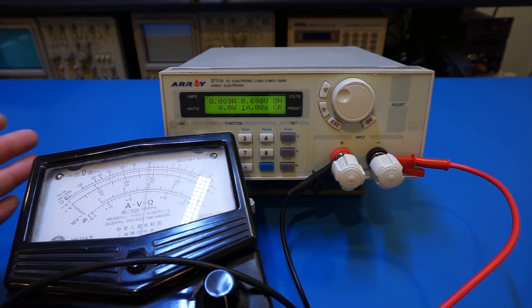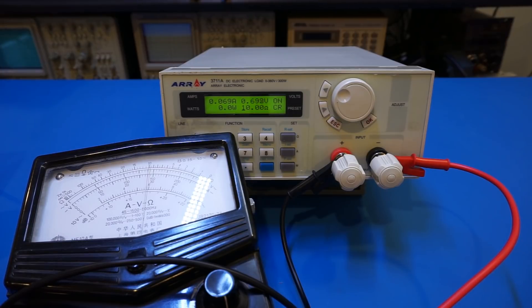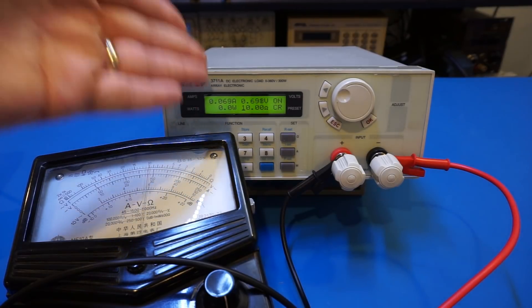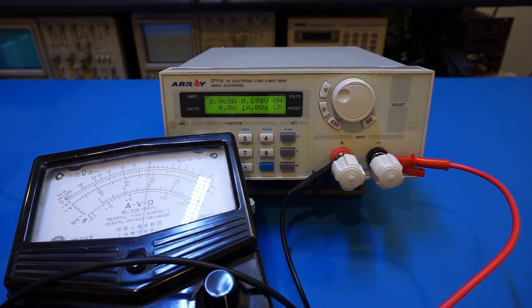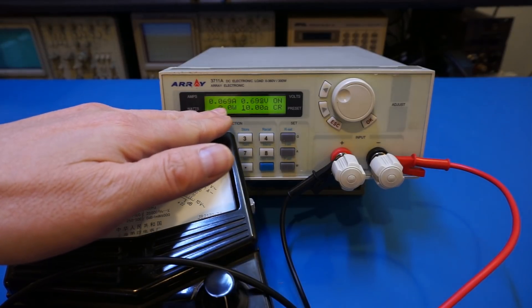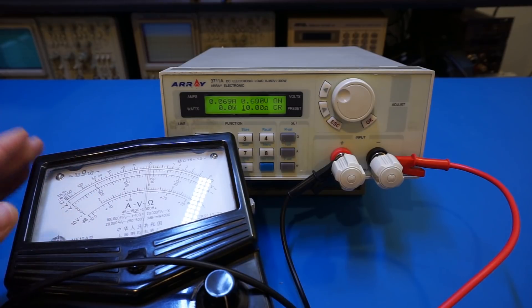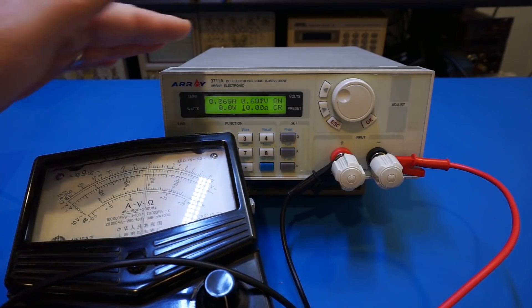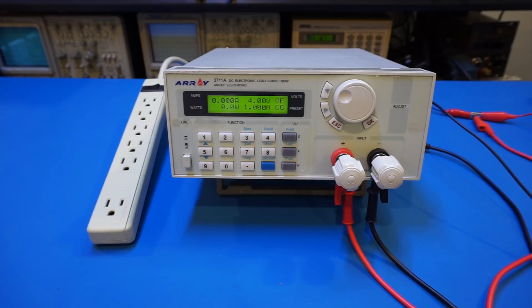That's another reason I always have an analog meter handy — I can use it to double-check measurements that don't make sense. When using a modern digital meter I couldn't measure the resistance because this electronic load simply cannot detect the connected device when the current draw is too low. The analog meter's higher current draw in ohms mode is actually a benefit here, making it possible to measure the resistance of this DC electronic load.